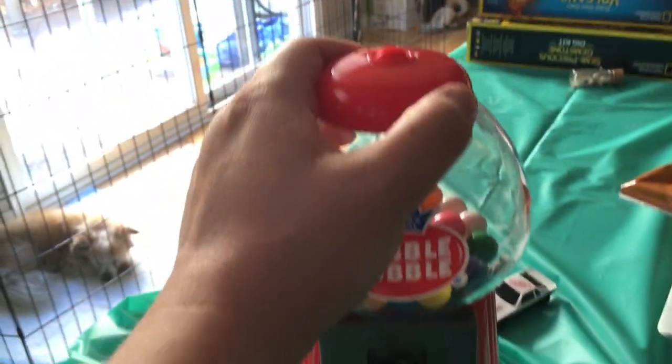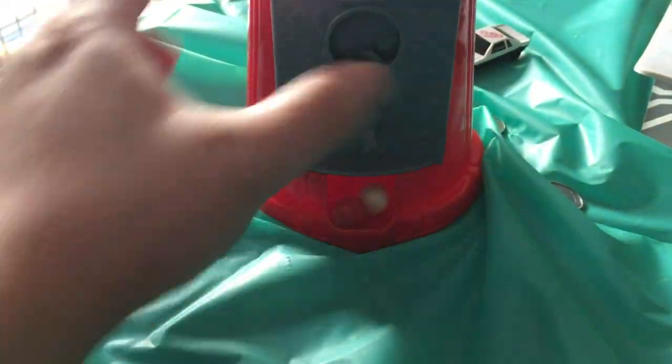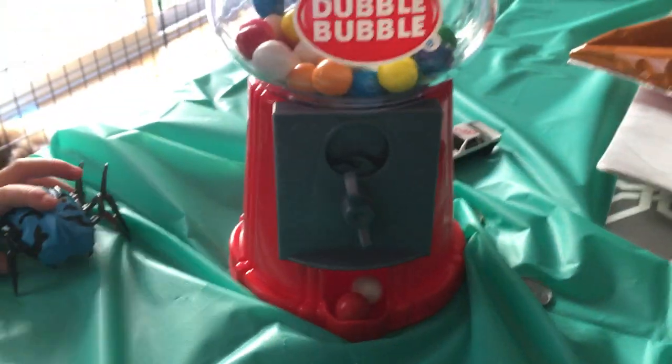Sorry I couldn't open this, but it's pretty simple. You just open the lid, and if you want to get your change it's in the bottom. That's it. Thank you.